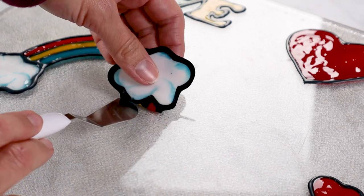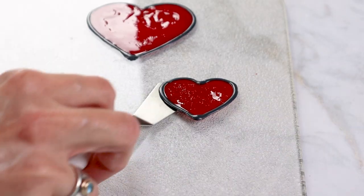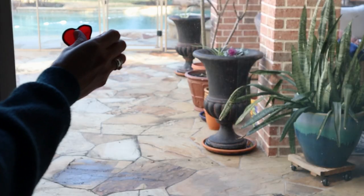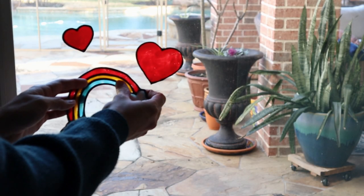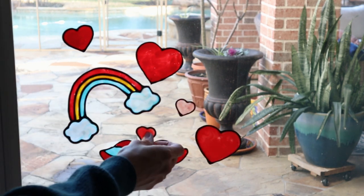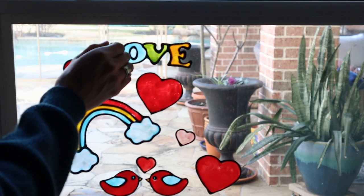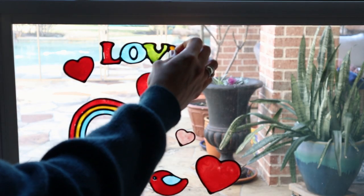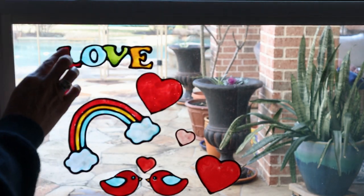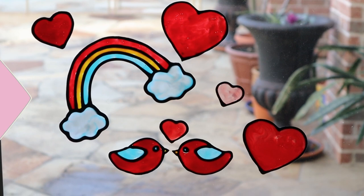Once the paint has dried overnight, you're ready to pull it up. I find using a scraper tool is really helpful, and then you're ready to hang your window clings. I decided to place mine on the back door window next to the desk my boys use, and I think it just brightens up our day a little bit. The nice thing about these is they are reusable — you can reposition them and store them on plastic for next year.